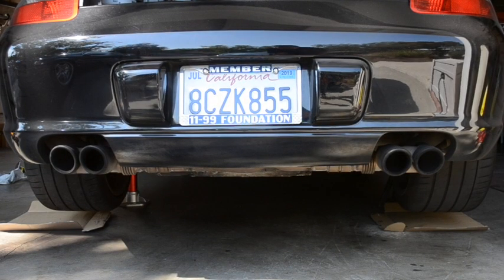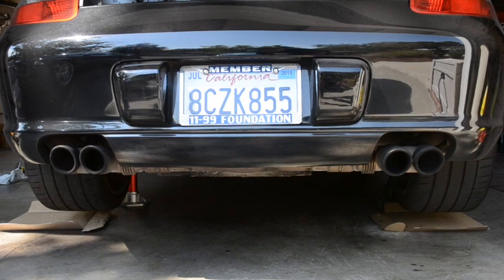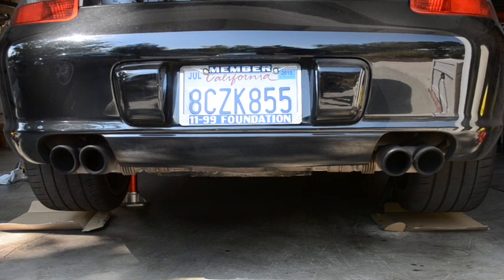Hey, Sir Fix-a-Lot here. I'm going to be changing out the motor mounts on a 2005 997S. You can see on the exhaust that when you look left to right, the right side is drooping a little bit — the motor mount is going bad on that side. The car has over 125,000 miles on it, so it's time to change that as well as the transmission mount.